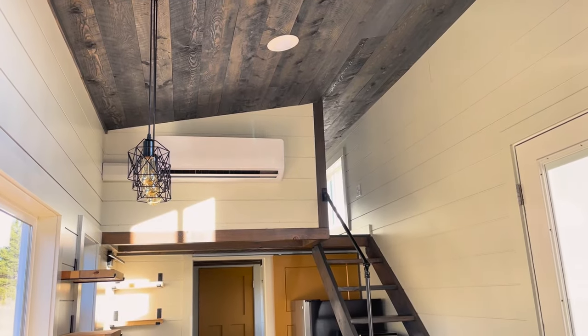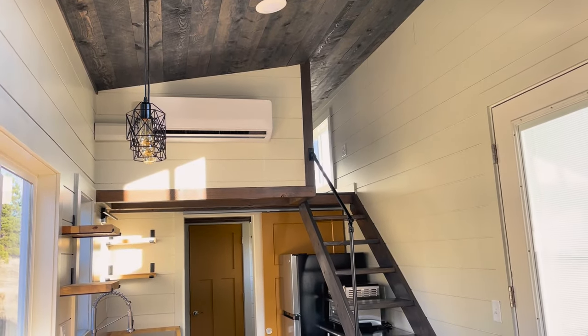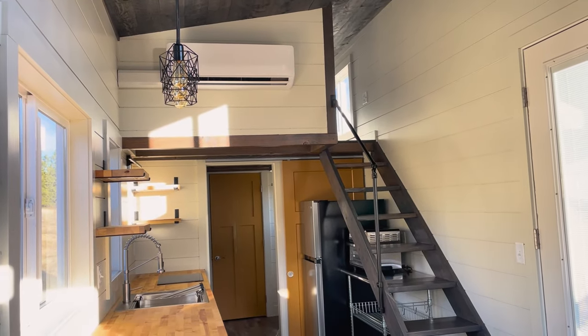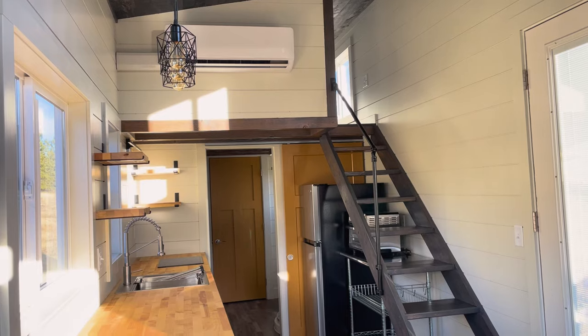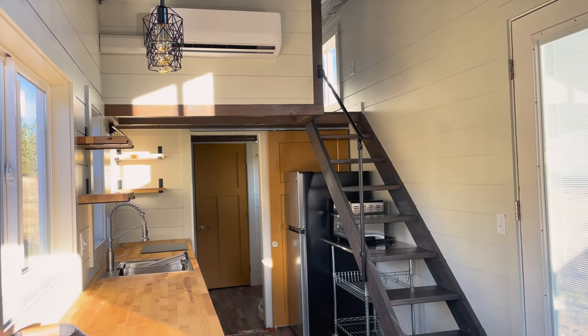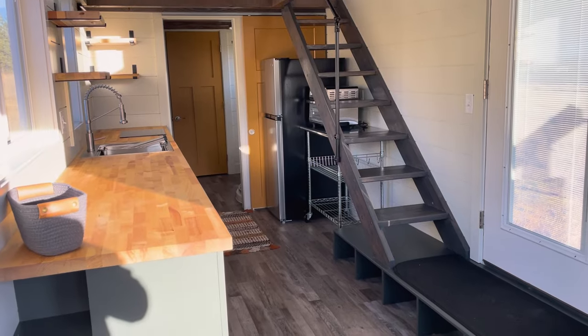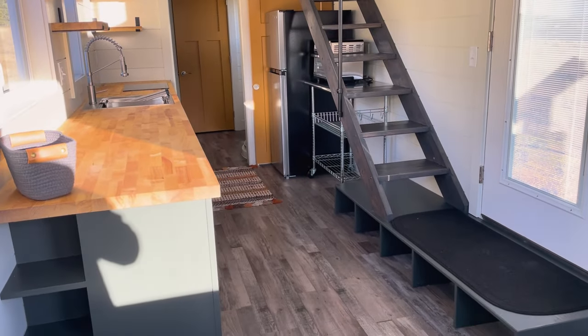This is also a very well insulated house. The walls and ceiling are spray foam insulation, which really adds to a nice feel. We see the mini split unit that can care for the heating and cooling needs of this tiny house, and there are also two other electric wall heaters to keep it comfortable on those cold days.